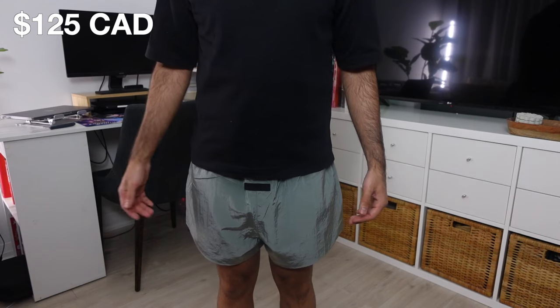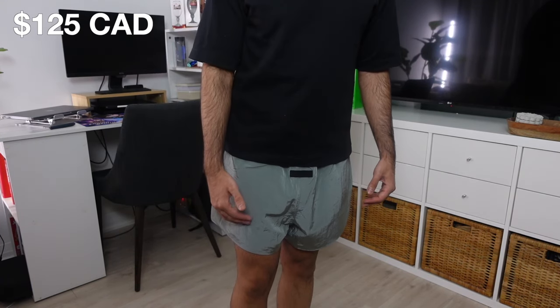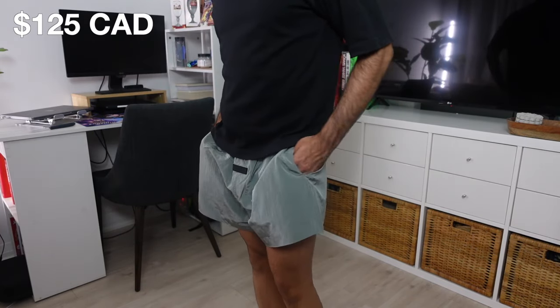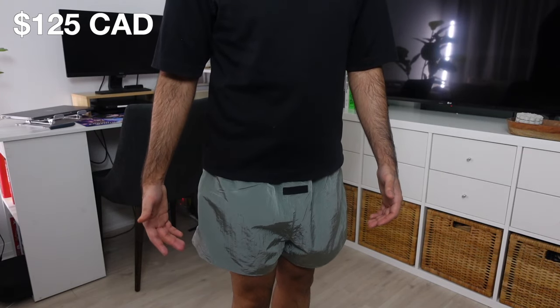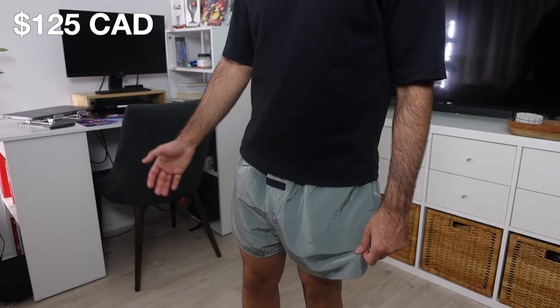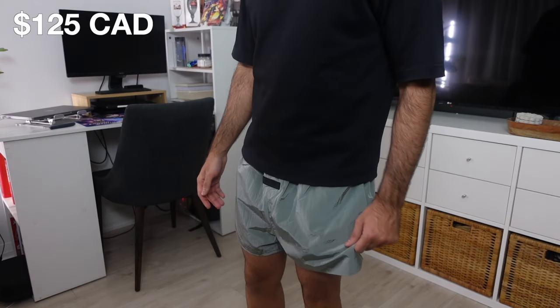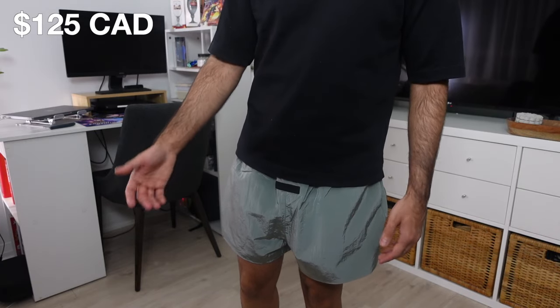Next up, we have the running shorts in the Seal colorway in a size small. Unlike the sweatshorts, these are not as forgiving when it comes to length, so I do recommend going true to size. The crinkle nylon is something I did want to try out, but I was unable to grab the pants in time so I had to go with the running shorts. This is honestly such a great fabric, but it is extremely lightweight and not really meant for the winter. In the spring and summer, this crinkle fabric in the pants is honestly going to be phenomenal to pair and create fits with.